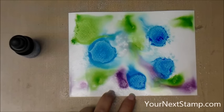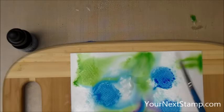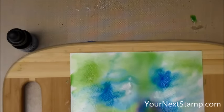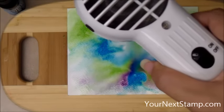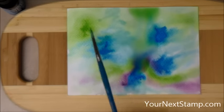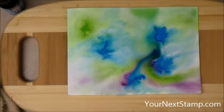You can spritz right on top of the color to get it to move around. I'm putting it on a little board because I'll be doing some heating and I don't want it to warp my cutting mat. I'm taking a paintbrush and moving the water and color around, then using my heat tool to dry the background a little. I've got a giant puddle of water in the middle, so I'm heating the edges. I notice a little bit of blank areas, so I move more color around — but my colors are starting to get a little muddy.